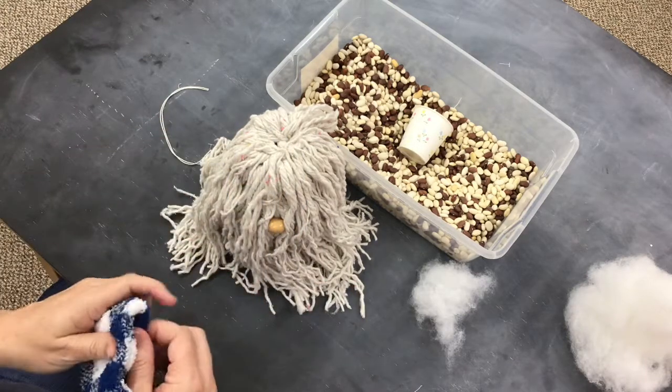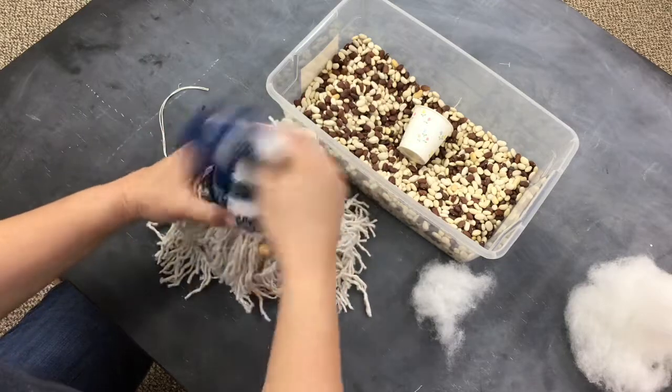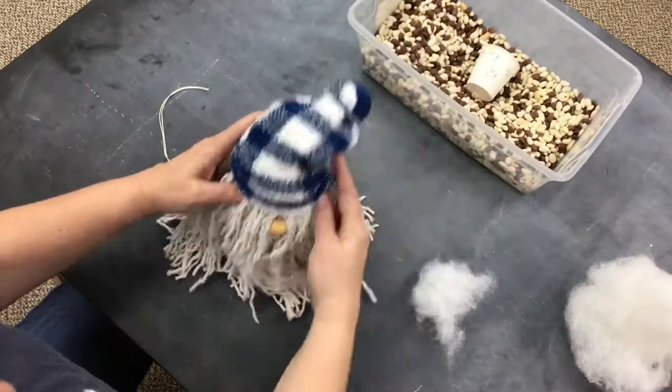Now you can just place the sock on top of his head. Personally, I would glue it on to make sure it stays there. And that is it — now you have a mop gnome!